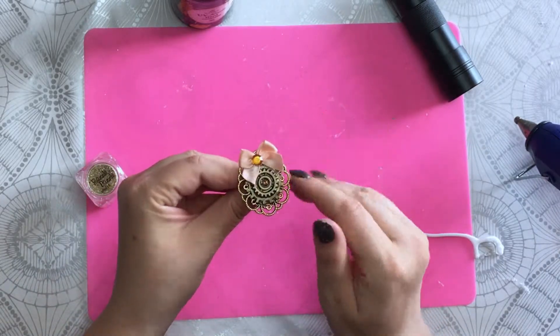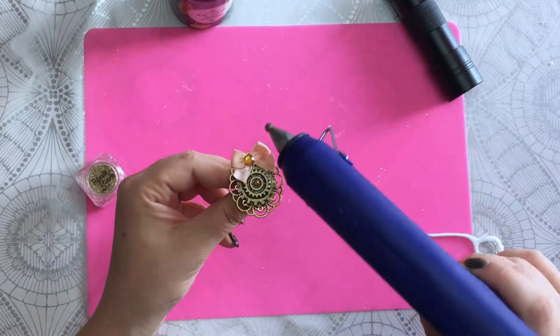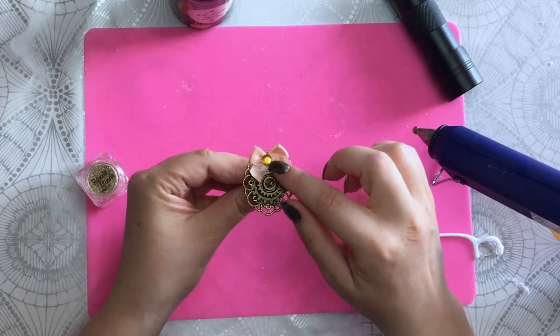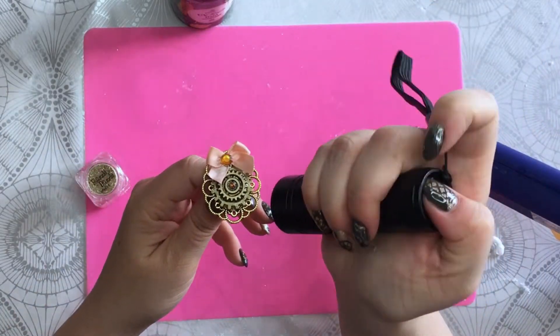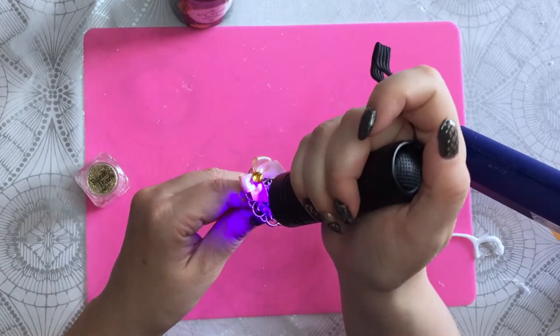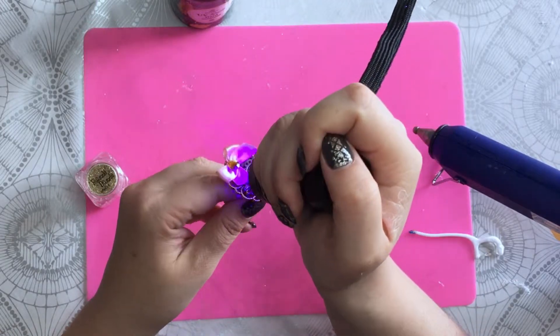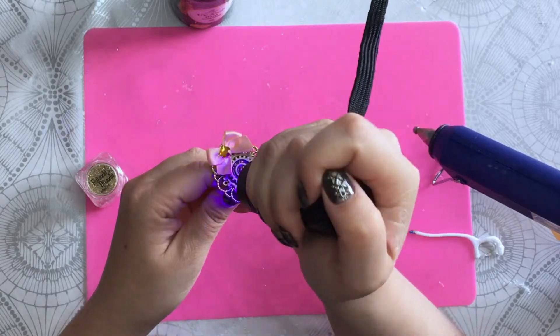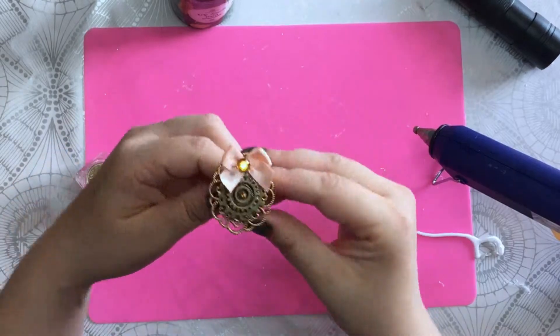I thought I'd be able to do everything with resin but I really needed the glue gun to attach the ribbon and that rhinestone. If I want I can just cure it more — usually it's one to three minutes, but since the ambient light is already quite bright, I'm pretty sure it will cure even faster.